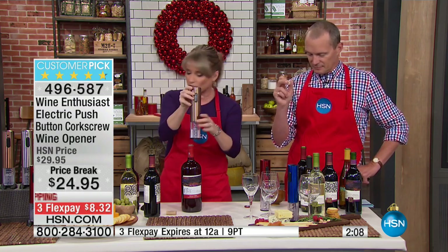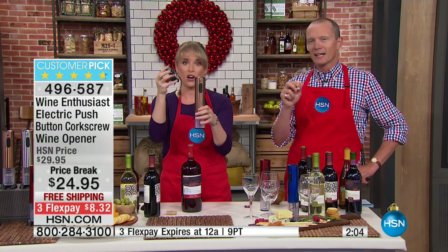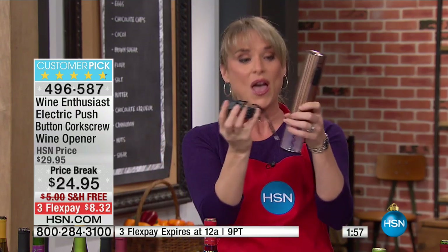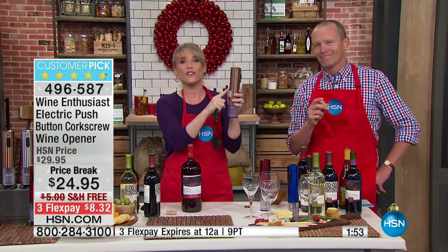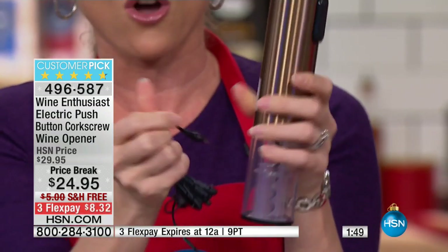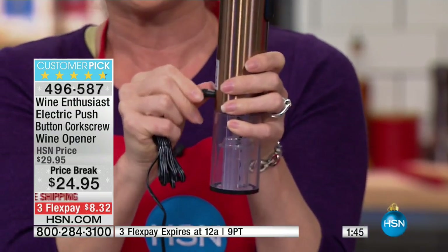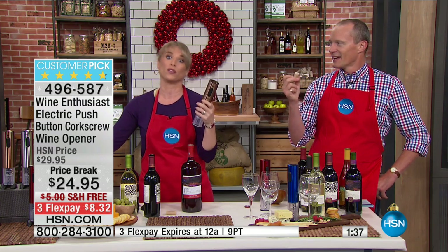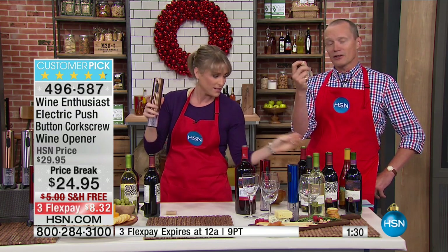If you priced out an electric wine opener, you're talking $40 or $50 — so now you're getting it basically half price. This is Wine Enthusiast, so we know it's the highest of the high quality. Here's something else that's really cool: it plugs in to recharge. I've only ever had to plug mine in like once every six months, and I open a lot of bottles of wine. You don't have to fill it with AA batteries — when you can hear it starting to get low, it just needs a couple of hours in the charger. Because it's got a lithium rechargeable battery, you won't need to charge it very often.